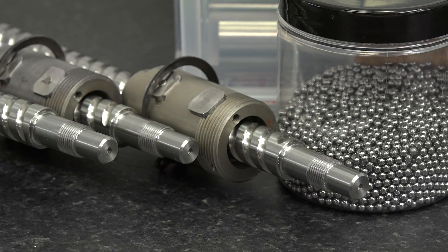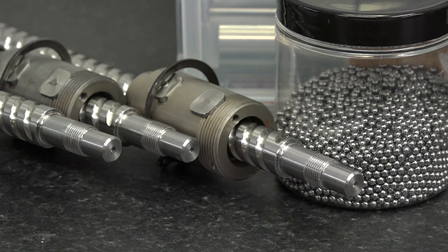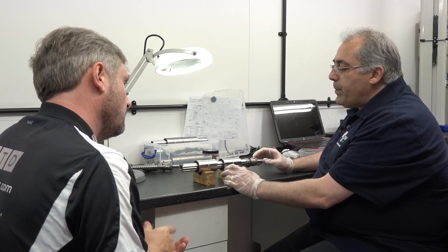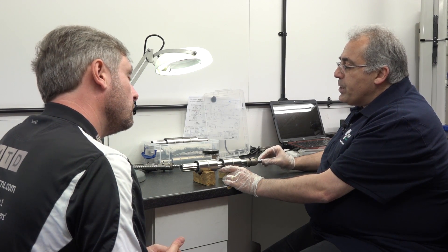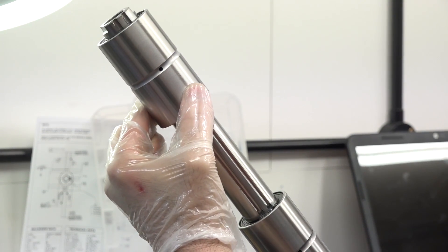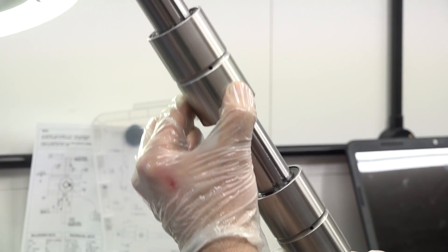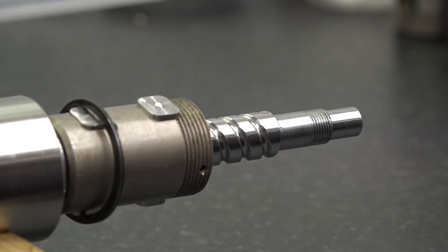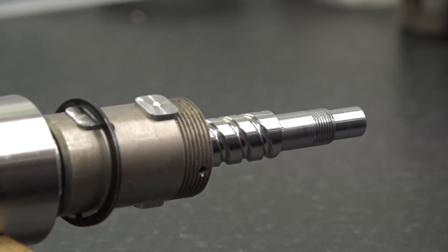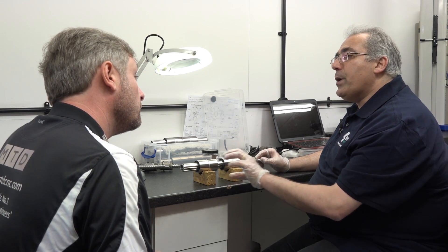So from this design you've done a number of different ones with different industries — can you name a couple? This one goes to Germany for food. We're doing two more designs: one is for the aircraft industry — I can't name the customer — but that's for landing gears, at a very early stage of development, and one is for the oil industry, a company in Scotland, for robotic welding.